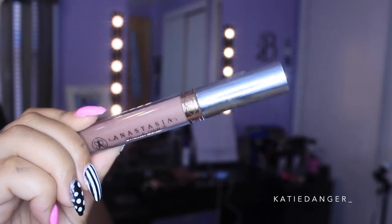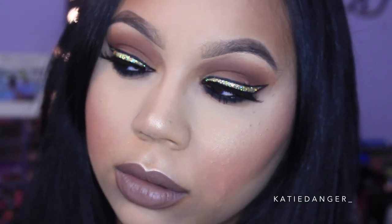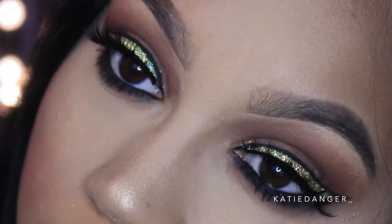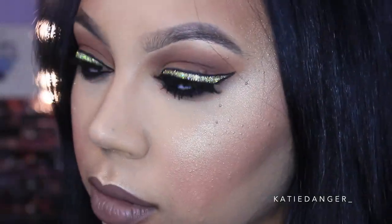For lips I'm using the Anastasia Beverly Hills Liquid Lipstick in Sepia. I find this is such a good formula — it's not drying at all, it's comfortable to wear, and it's definitely longer lasting. Once your lipstick is on — and you don't have to use the same color, use whatever you want — then this look is complete. Thank you guys so much for watching. Please give it a thumbs up, subscribe if you're not already, check the description box for all my social media links, and I'll see you in my next video. Bye!